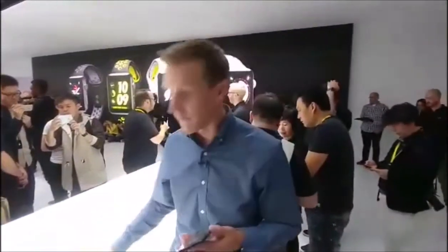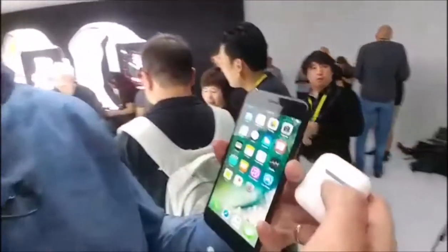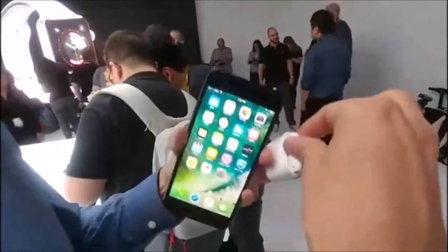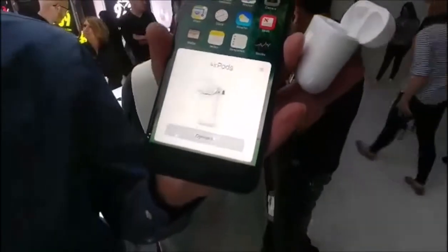The other thing you can do if you want to get really fancy is get a pair of these — these are their new AirPods. So you open these things up and these pop in your ears and they're wireless. And you see how they immediately want to connect with your phone? So there you go, you pop it in your ear.